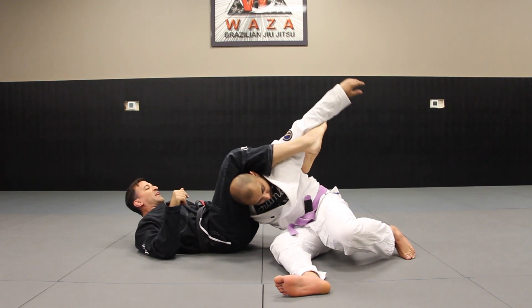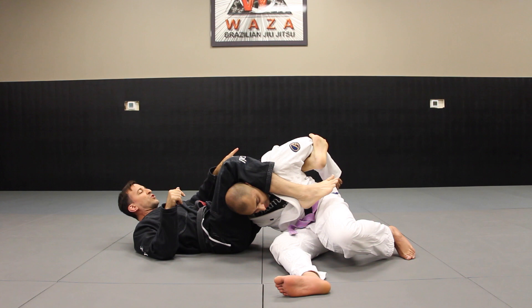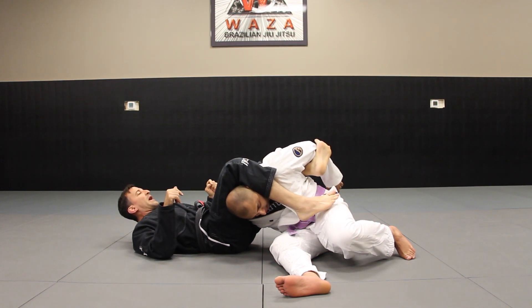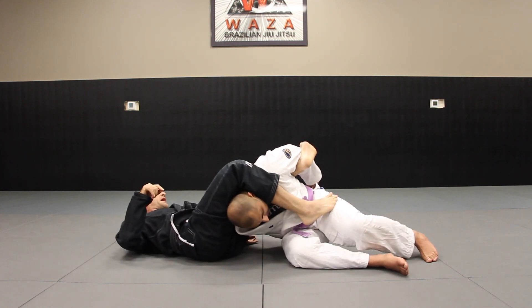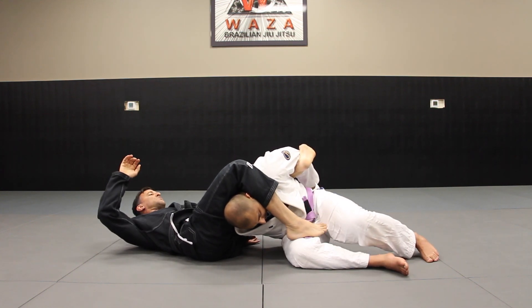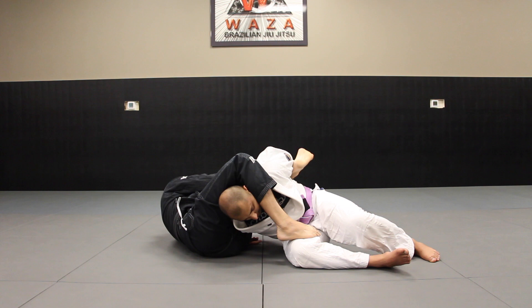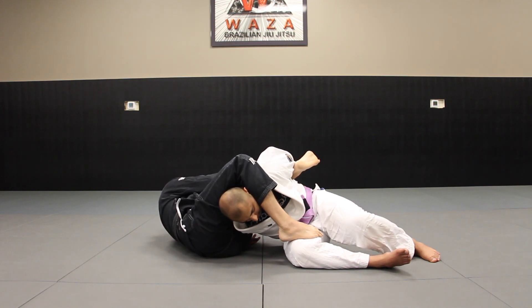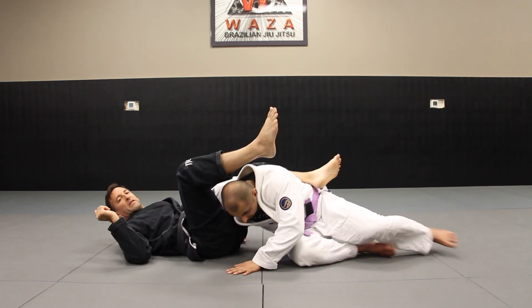He brings it back and I want to feed it to the other side and then come up. My toes are curling so now he can't bring that arm back. I hip out just a little bit onto my left hip, which allows me access to that wrist. I come up, focus on getting that sleeve, and I want to pull the wrist to his opposite shoulder. I get my hips up until I get the tap.